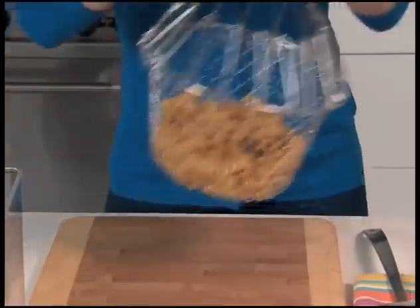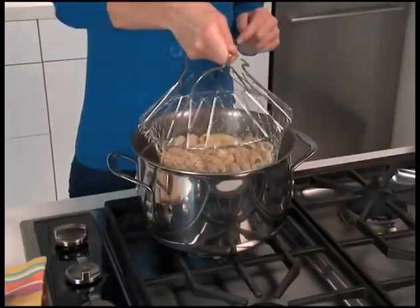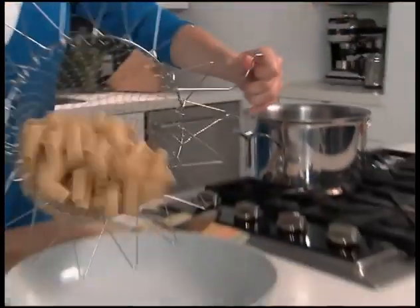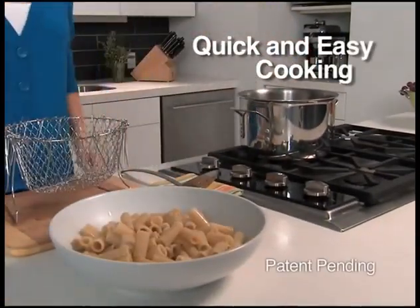But with the Chef Basket, you simply put in your pasta and put it in the pot. Now look, that water is rapidly boiling, but the specially designed handles are totally cool to the touch — amazing. When the pasta's done, just grab the handles and go right from the pot to the plate. Leave that hot pot alone until it cools.